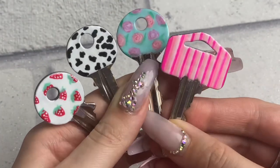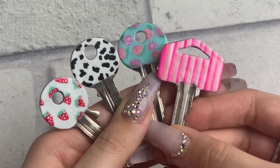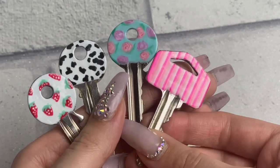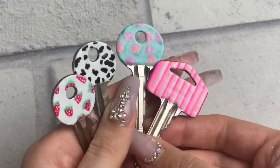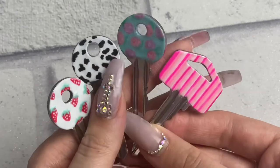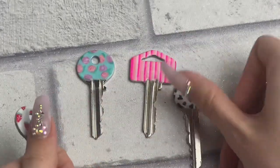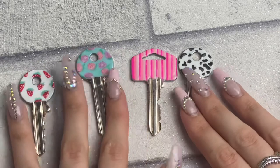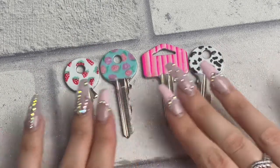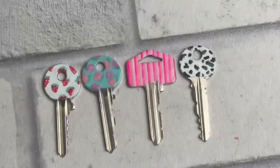Any other keys I get I'm definitely going to decorate because I really enjoyed doing this. Please feel free to copy any of these designs — I do think they look really cute. I hope you guys feel inspired to paint your own keys; you can use normal nail varnish, gel, or even acrylic paint — whatever supplies you have. That is the end of the video — like, subscribe, comment down below and let me know which one is your favorite key, and I'll see you next week with another video. Bye!